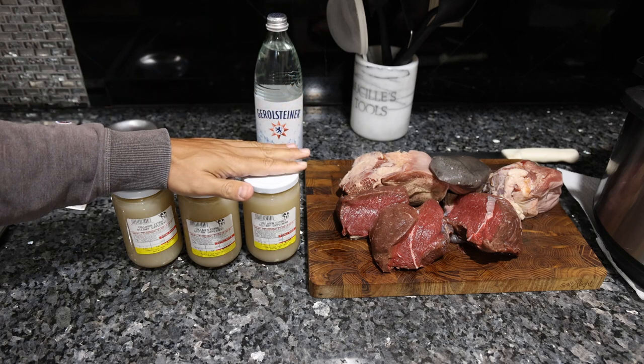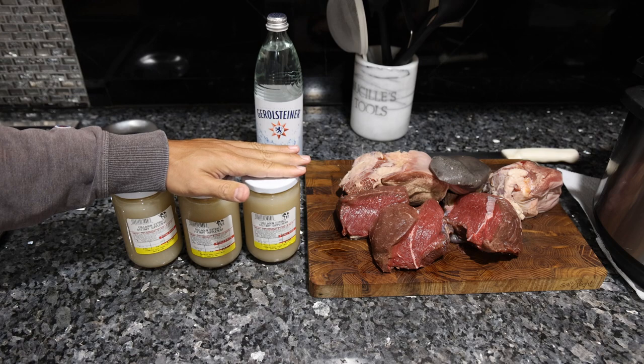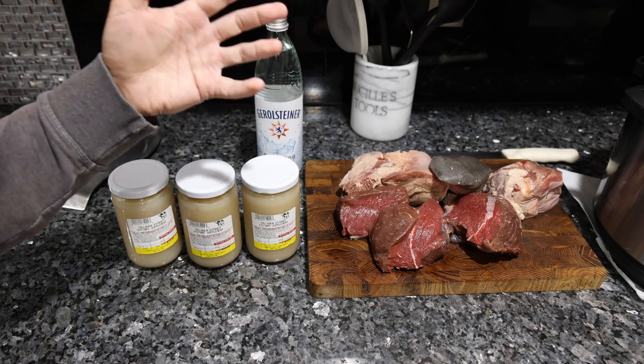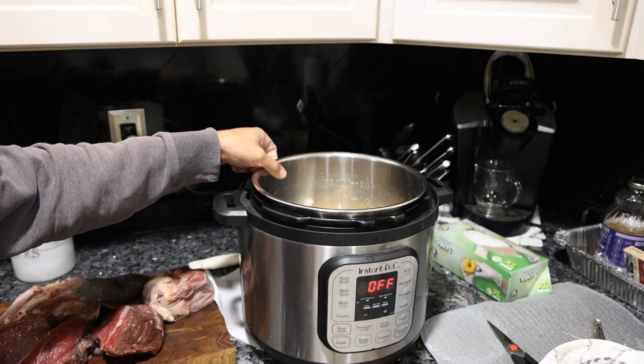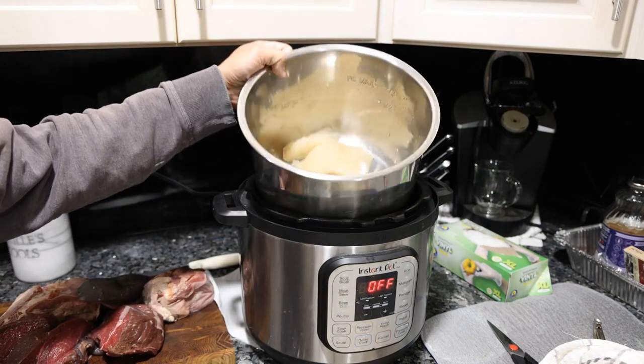We originally used Mountain Valley water to make this, so it's going to have such an excellent combination of really everything your body needs. I'm using my Instant Pot — you could do this on the stove as well, it's just going to take longer, maybe three, four, five hours.